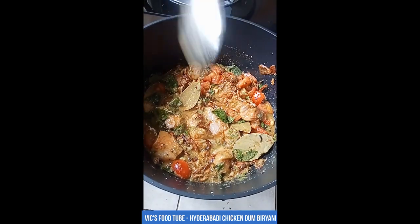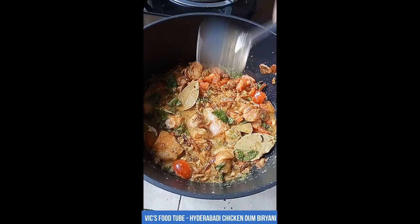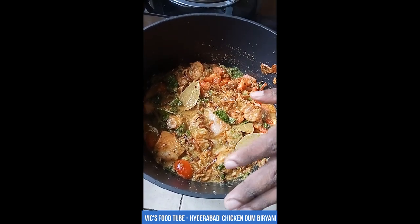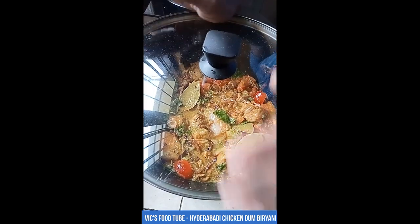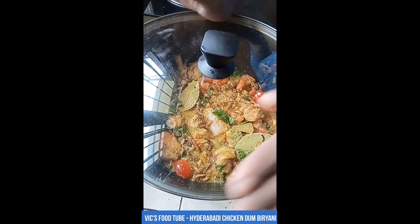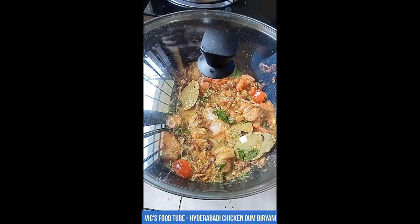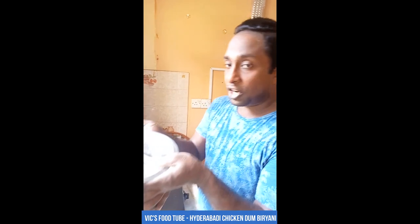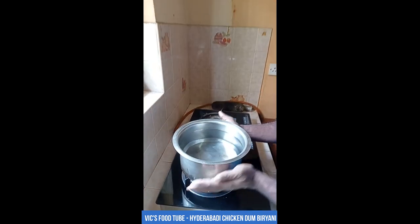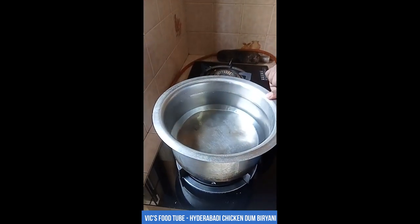Everything is well mixed. Place the lid and leave it to marinate for at least two hours — best is overnight. Now let's make the rice. I've set the chicken aside for marinating. For the rice, I have a large pot with about two liters of water.